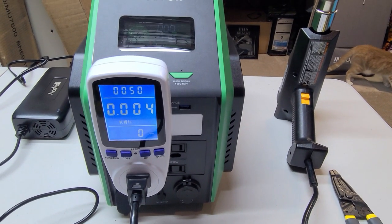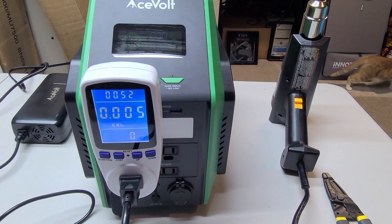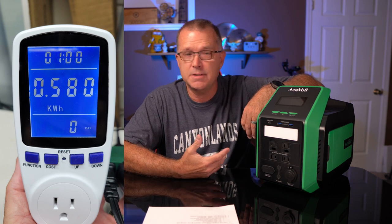On the AC side, I got 580 watt-hours, which was actually just a little bit more than what I got on the DC side. So that's still very, very good.